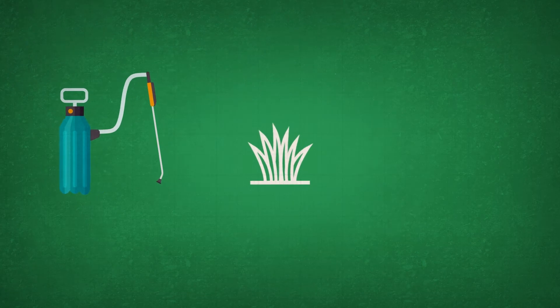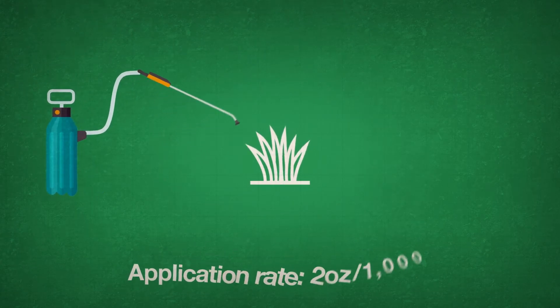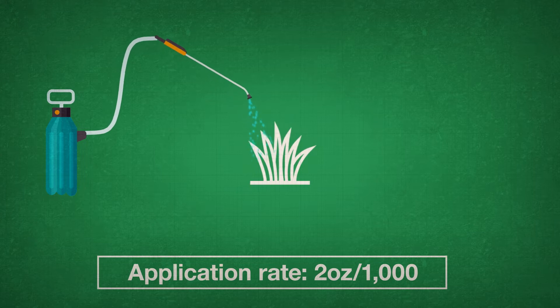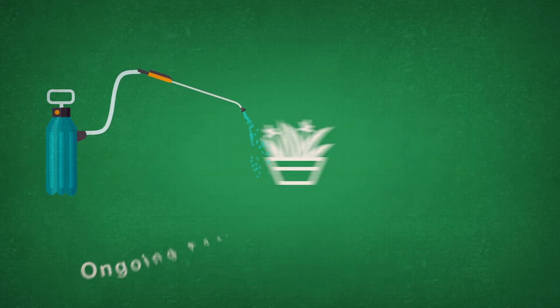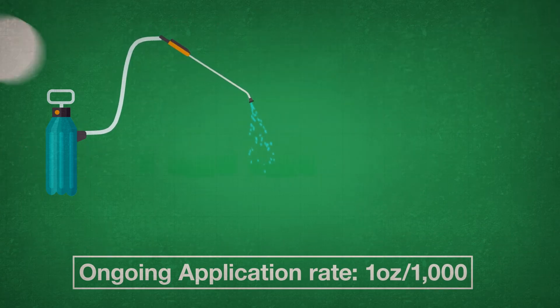Application rates vary by the type of job. Apply 2 ounces per thousand, followed by 1 ounce per month or every time you fertilize residential turf, landscape plantings, golf course greens, tees, and fairways.